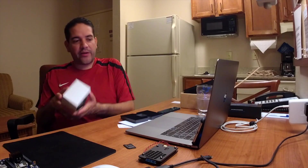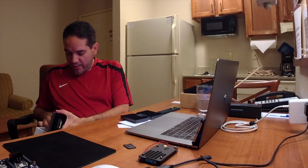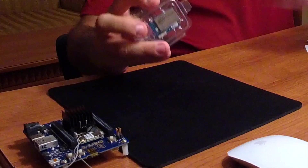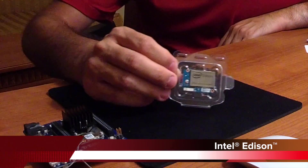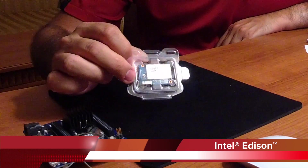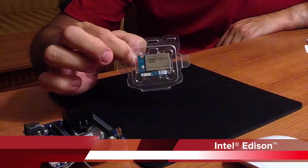The Intel Edison is another small companion computer. It's maybe not as powerful as the Joule, but it's still a very nice small companion computer that can be used, and it can plug directly into a Pixhawk 2.